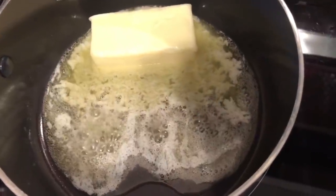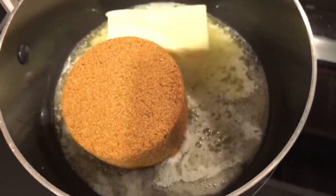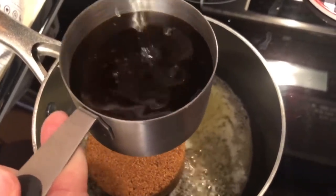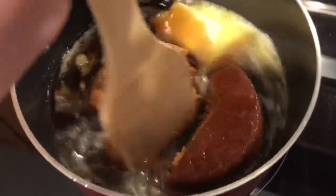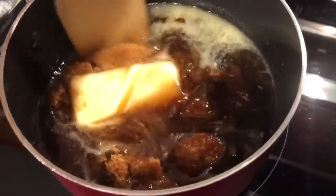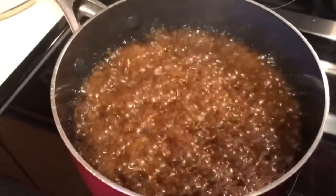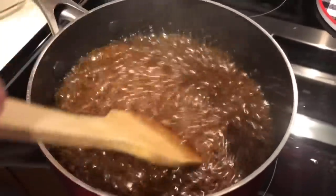I always cover the ham with a lot of foil before putting it in the oven. For the glaze — this is Dat Keto Lady's glaze — on medium heat, put in one stick of butter, one cup of brown sugar substitute (I use Swerve, you can use monk fruit), and one cup of sugar-free syrup. I just use pancake syrup from Walmart. Mix that up really well, let it come to a boil on medium-high heat, stirring every 30 seconds, then add half a teaspoon of pumpkin spice.